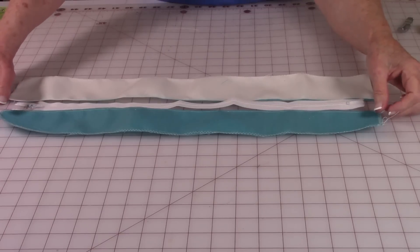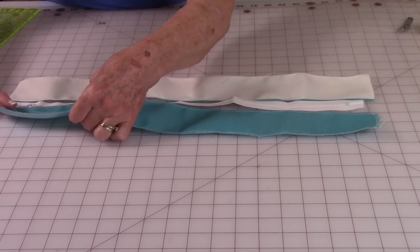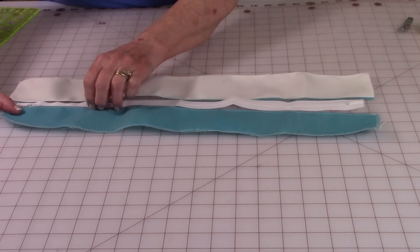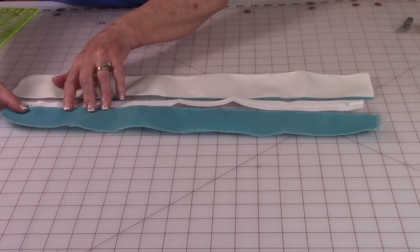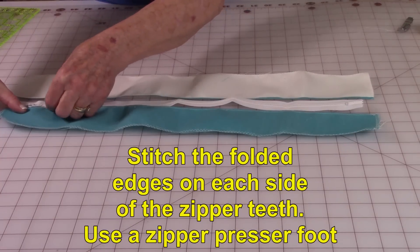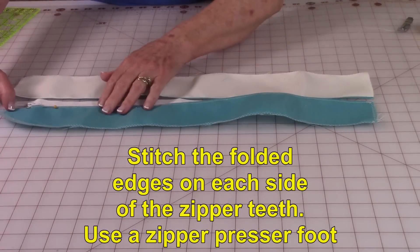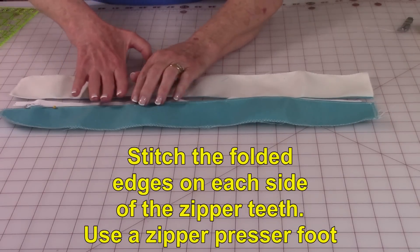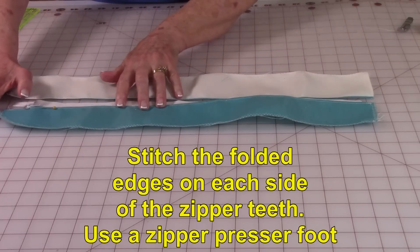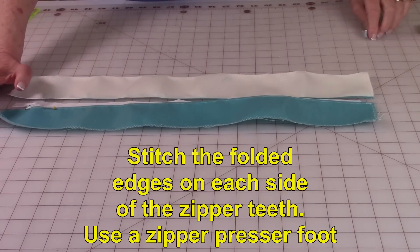You will have extra fabric hanging out at both ends. Then place that folded edge up near the zipper teeth. You can use pins if you need to hold it on. Make sure you have excess fabric hanging out at each end. After pinning it down on one side, go ahead and use your zipper foot.